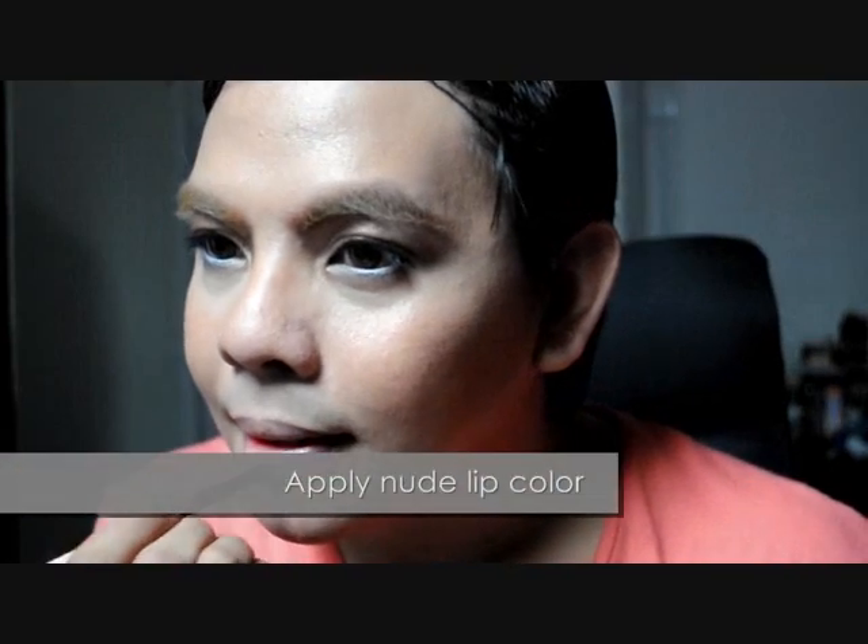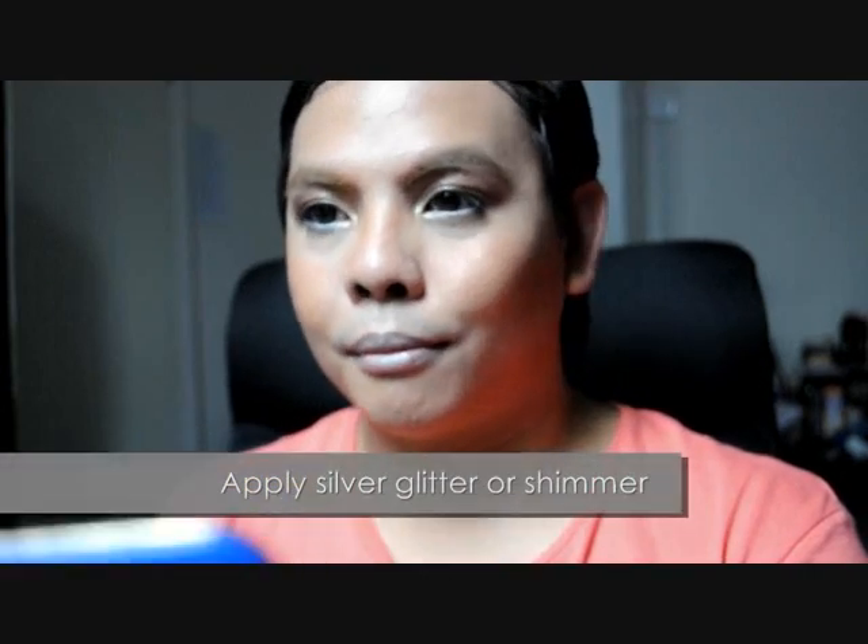I've finished the rest of my look by applying a nude lip color on my lips. This one is from Revlon and it's called Soft Nude. I've also applied a thin layer of silver shimmer on my lip for the high shine effect, as you can see up close.